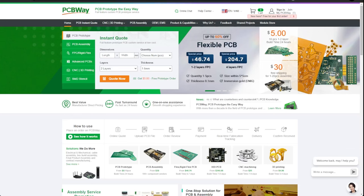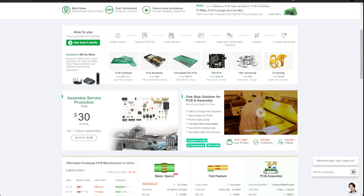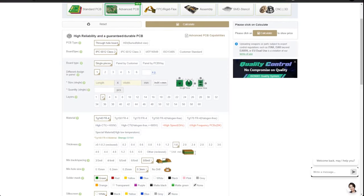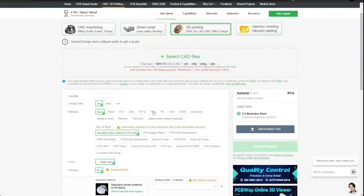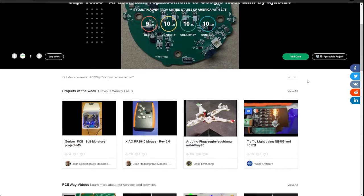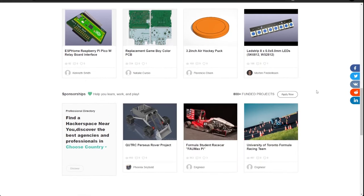PCBWay is your one-stop shop for turning your projects into reality. They offer a multitude of services including 3D printing, CNC machining, and PCB fabrication. They offer both populated and unpopulated boards, as well as a multitude of 3D printing materials including ABS, PLA, and TPU. They also have a shared projects category where open source projects by the community are easily accessible for all. Thank you, PCBWay, for being the channel sponsor.